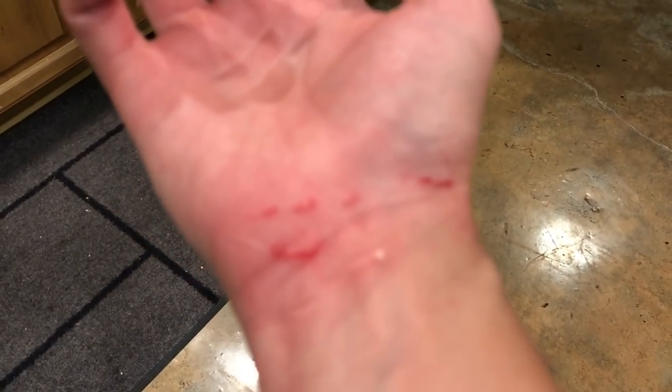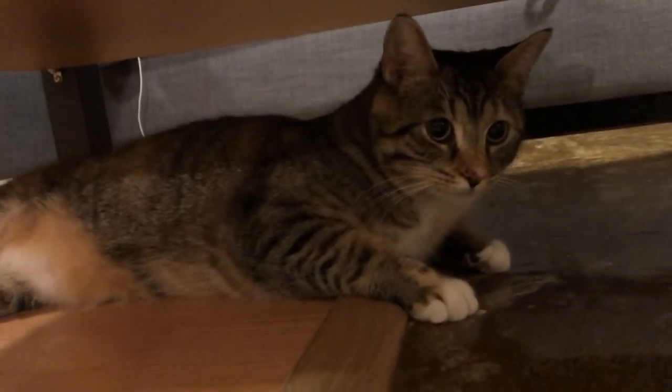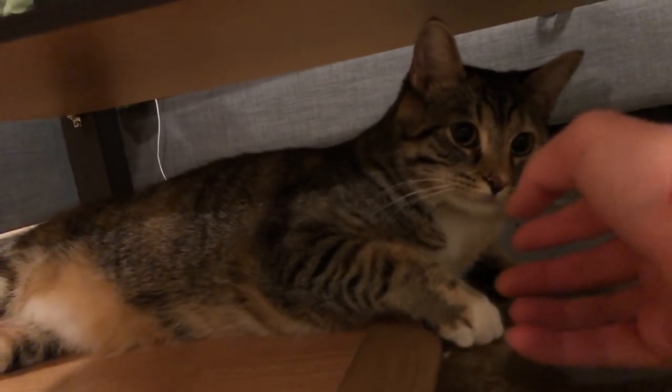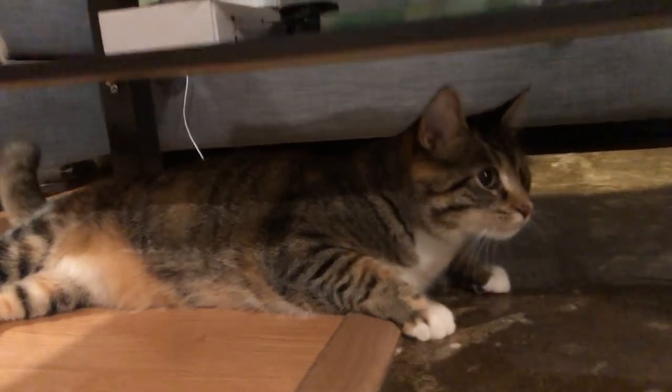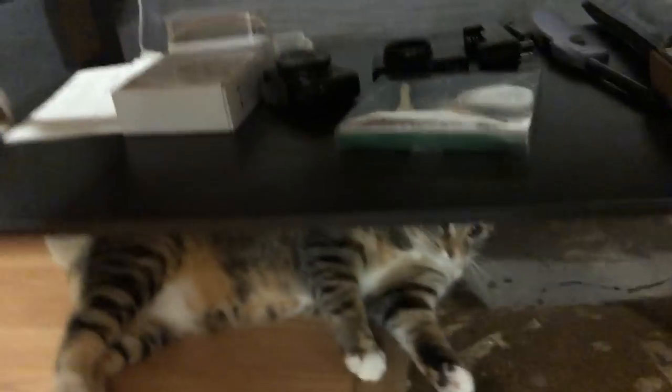Look at what Brookie did — she's all riled up being mean. Showing everybody your true colors, huh, Brookie? She's not mean much. Brookie, you be nice. Nobody likes a mean cat.